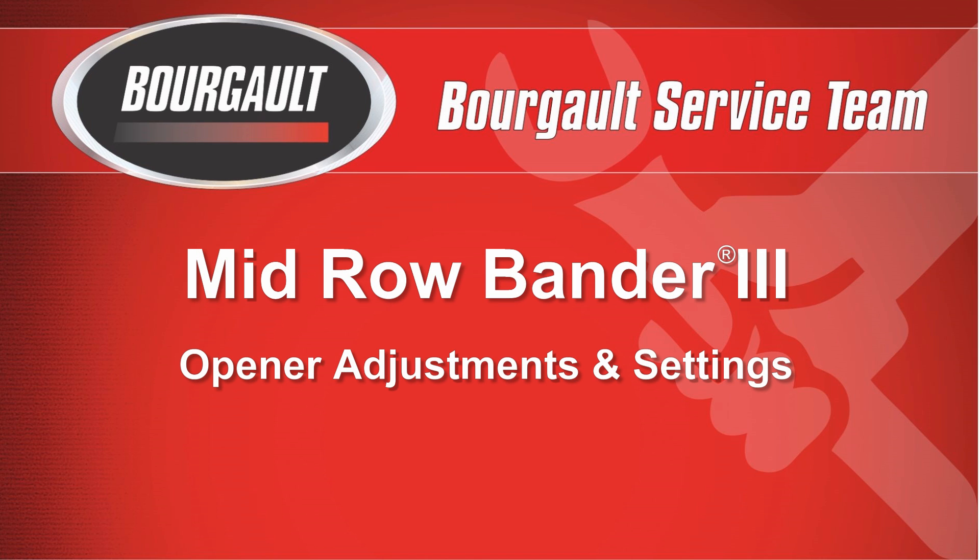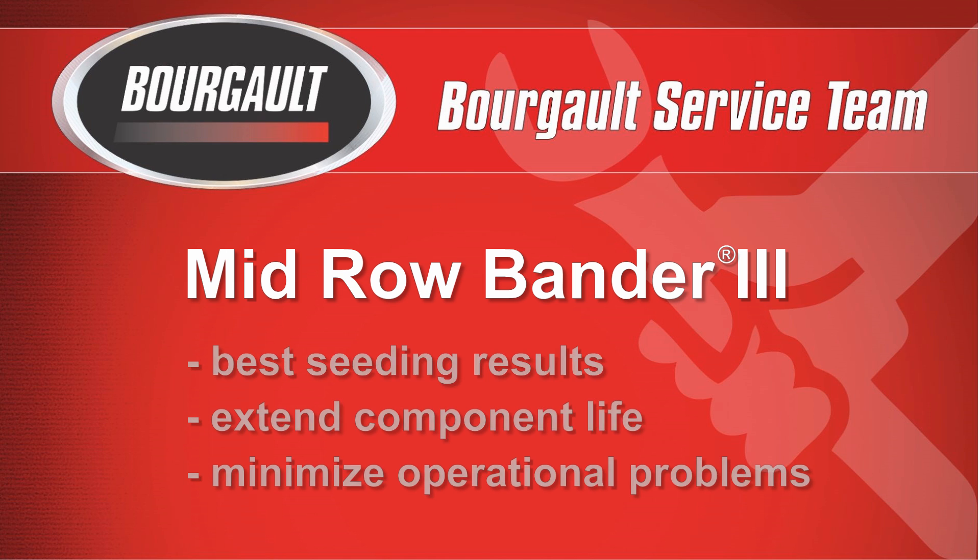This video has been prepared to provide valuable information on setting the Series 3 mid row banders. By following these instructions, farmers can achieve the best possible seeding results as well as extending the life of the MRB components. Proper and regular maintenance will also minimize any issues that may occur with an improperly set drill.